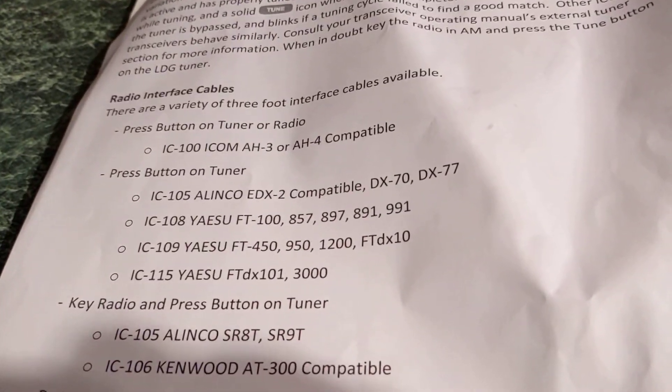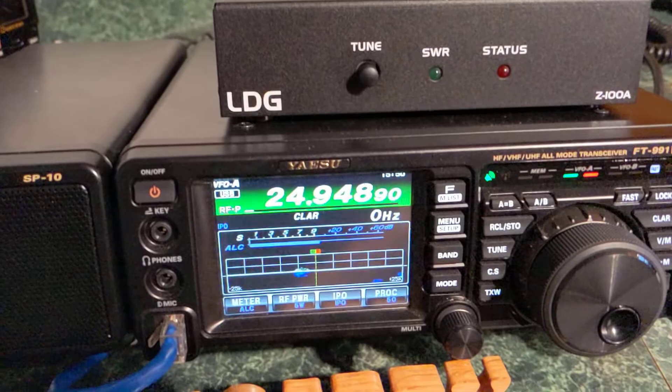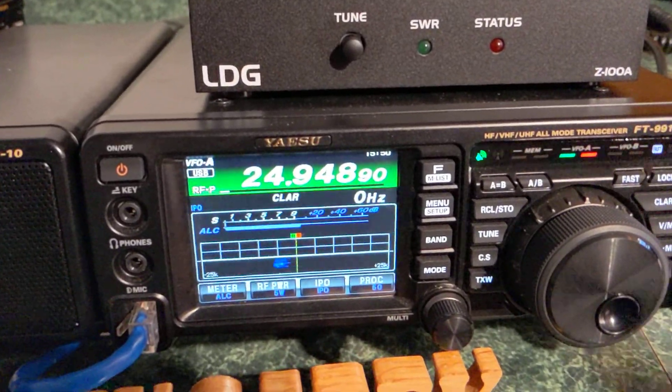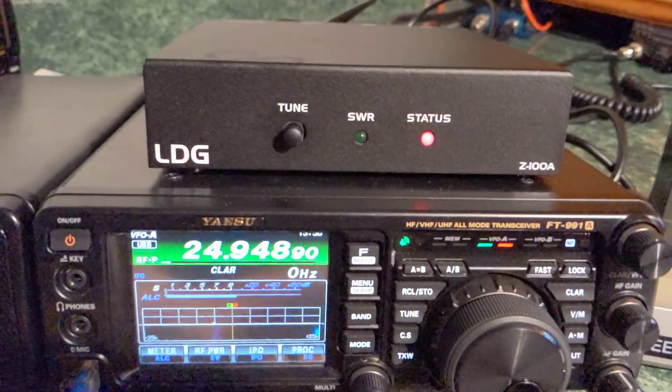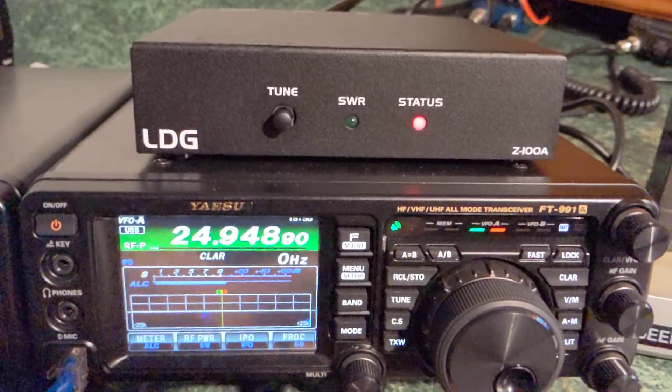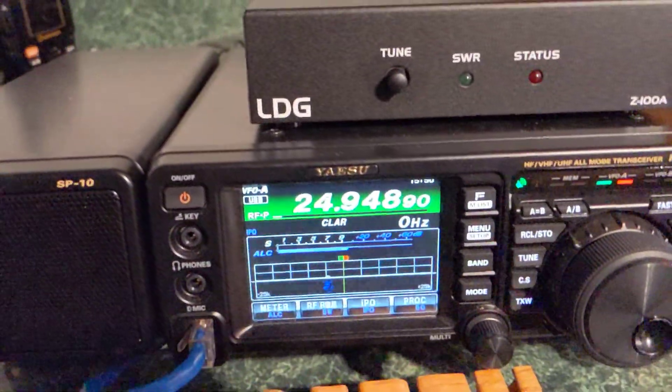But all it says is press the button on the tuner, and that's not really going to do anything if you don't set it up right. It just says status unknown basically — doesn't work, it's confused, does nothing, it's not tuning.